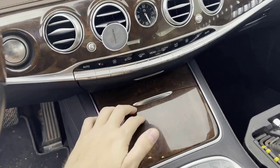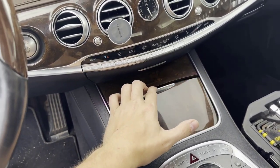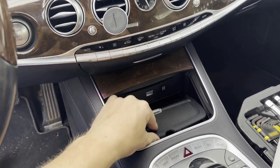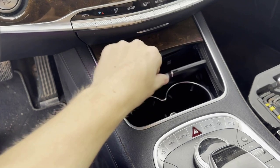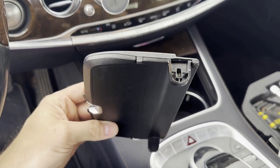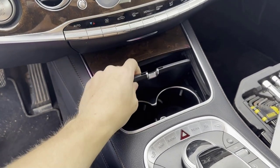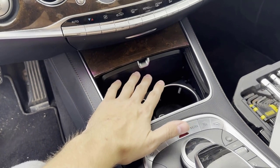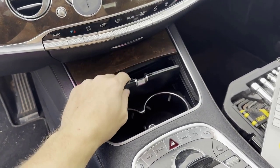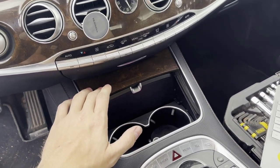What's up guys? If you're watching this video, you probably have the same issue that I did. I let my girlfriend use my car for one day and it came back with my divider tray not connected anymore. It took me a very long time to figure out even just the piece that you need to replace this, because you cannot buy this by itself. This application works on any S550 from 2014 to 2019.